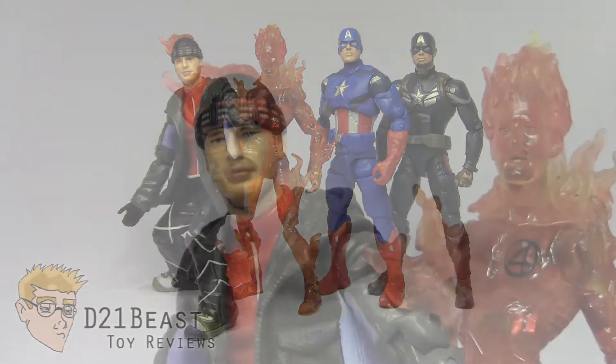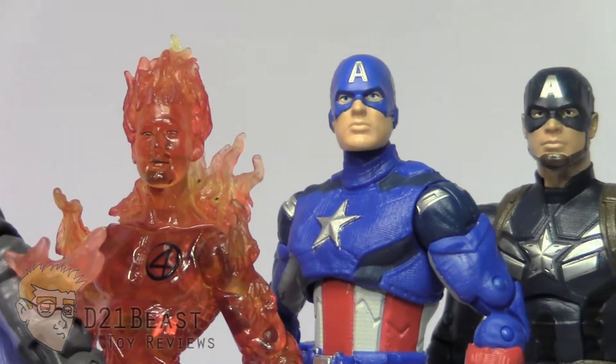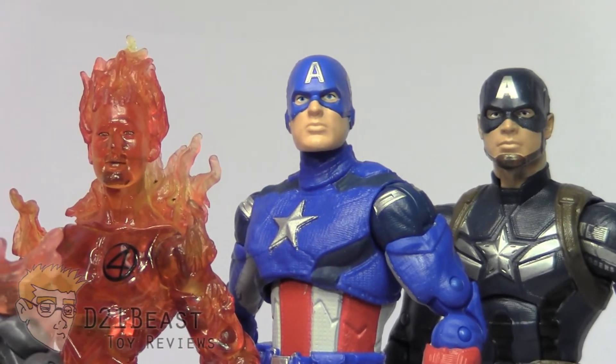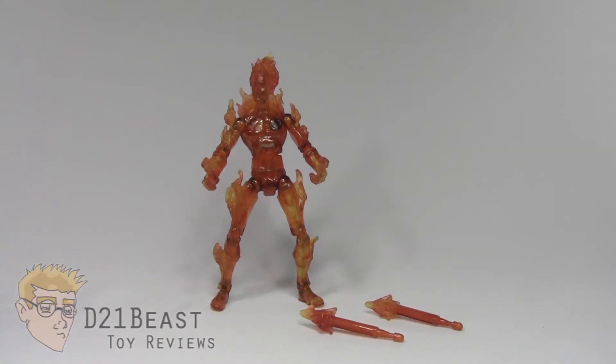In case you missed that review, let me pan across the faces of each of these figures. You'll see interestingly that the likeness to Chris Evans tends to go down as the newer figures come out, but I definitely think Flying Human Torch has a decent likeness to actor Chris Evans.